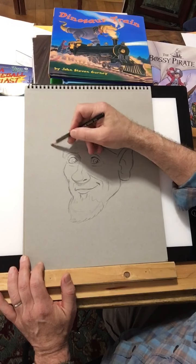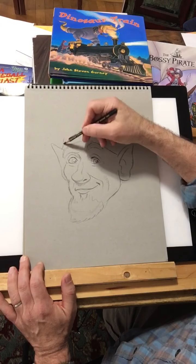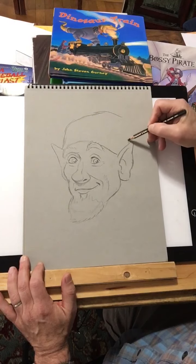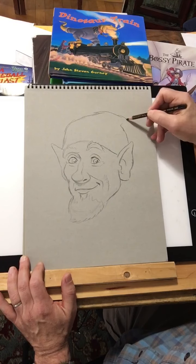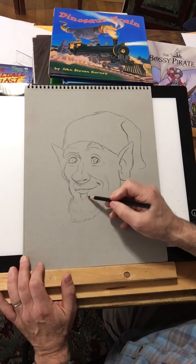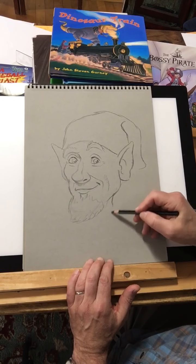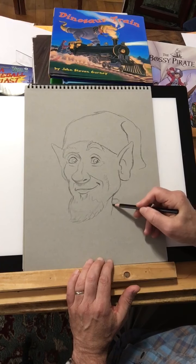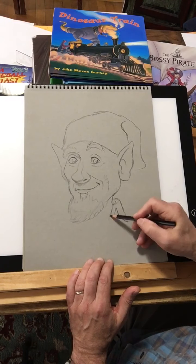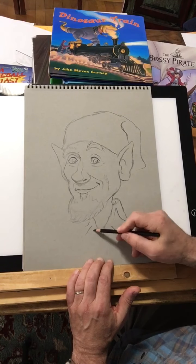I think maybe we see a little less of the other ear sticking out over there. He's got his union regulation — he's got to wear this kind of a cap. Looks like he's working at Macy's in the Santa department.